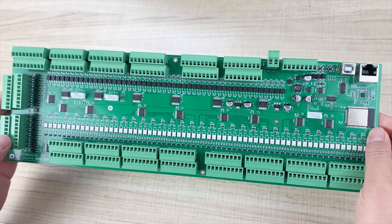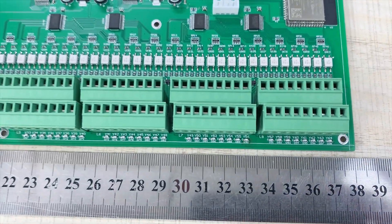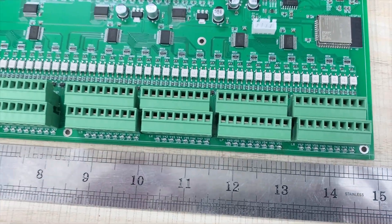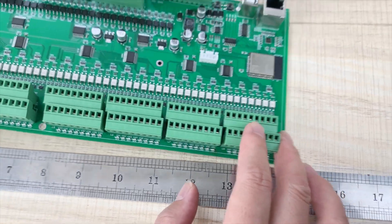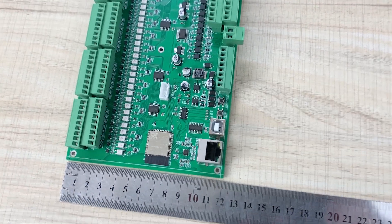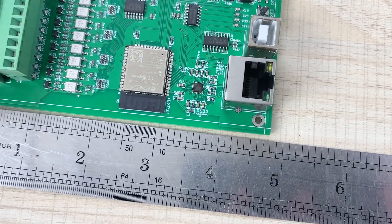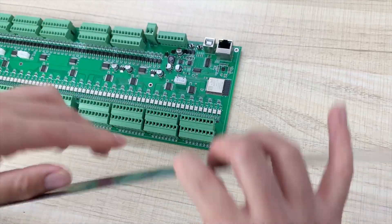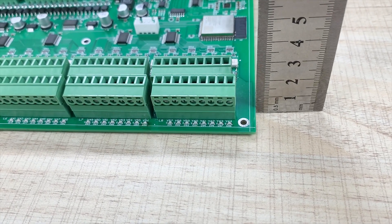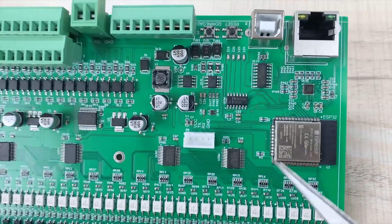You can see the size here. You can also change to inches to see the size. Here you can also see the ESP32 module.